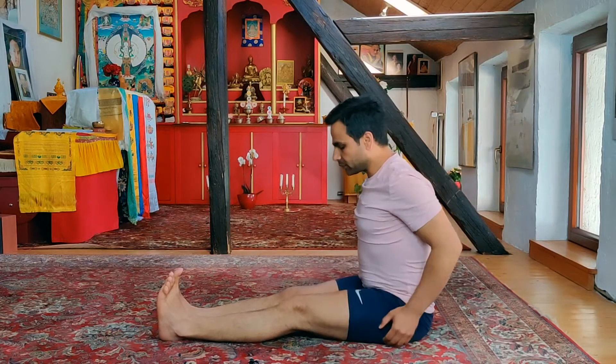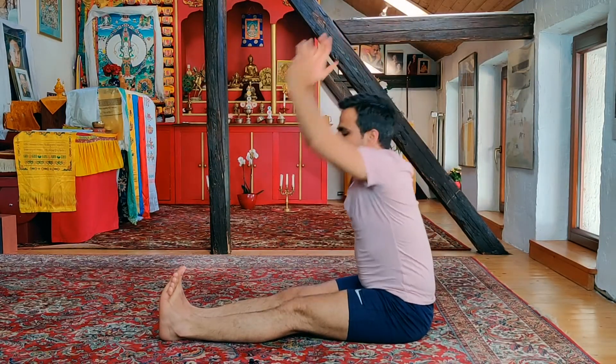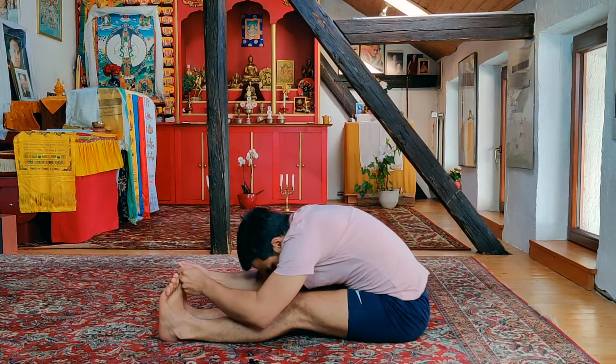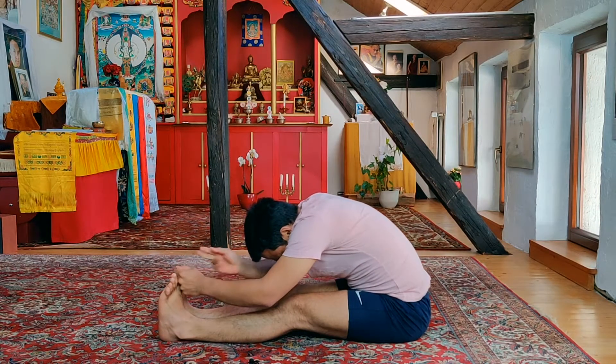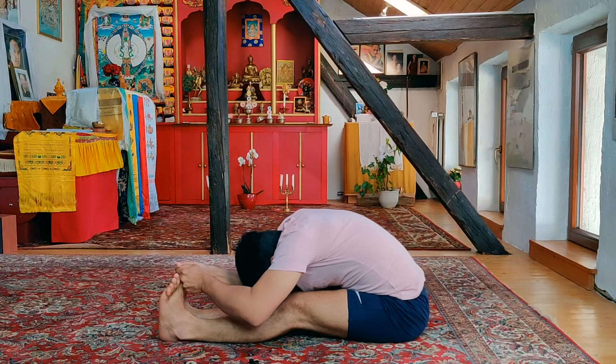How exciting! Now inhaling deep, straight hands up, exhale, forward bend, hands to the toes and going down all the way. Inhaling deep, exhaling deep. Eyes are gazing towards the navel but seeing the tip of your nose, and forward bending — two.